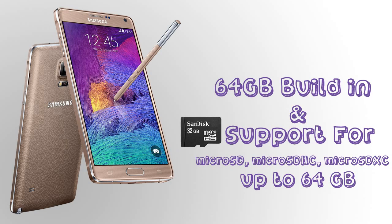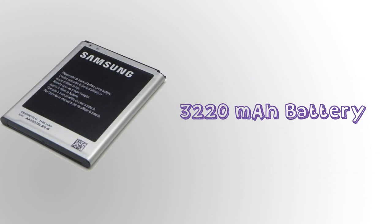Here is the RAM — it has 3 GB of RAM, which is really good for a phone like this. It has 64 GB of built-in storage with support for microSD and microSDXC cards up to 64 GB. That's a really good feature.